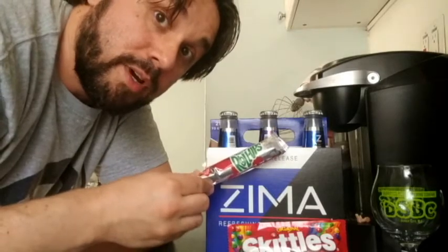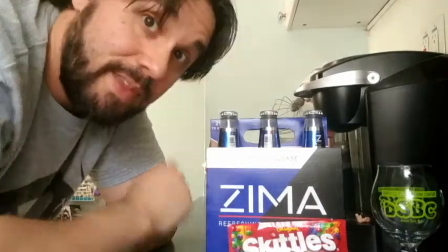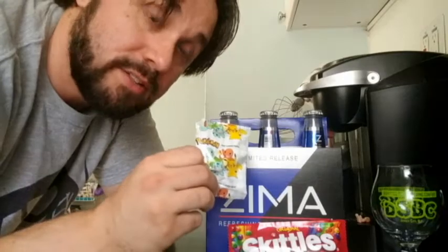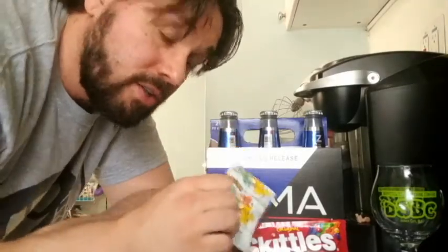We're also going to try the Fruit Roll-Up trick. I was turned on to this by a recent Dino Drac post where he talked about Zima being back. It's similar to the Skittles — we're just going to put the fruit roll-up into a bottle of Zima and it's supposed to change the flavor. Lastly, we're going to do some fruit snacks. Nobody told me about this, I just figured why not? Also, it's Pokémon fruit snacks, so that's even better. So let's give this a try.